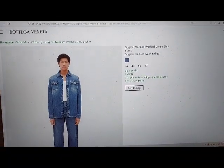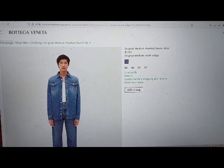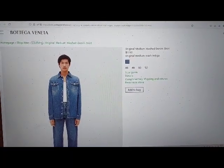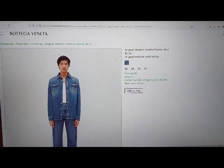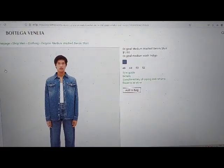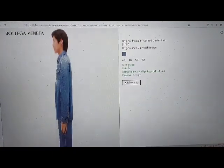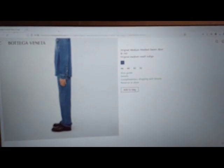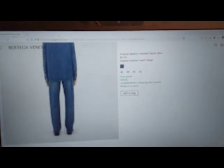Sign in Link, Cart Visited Link, View Cart. Main Landmark, Bread Crumb, Shopman Link, Clothing Link. List with 3 items. Display a large version of the product image 1: Original Medium Washed Denim Shirt Graphic Button. Display a large version of the product image 2: Original Medium Washed Denim Shirt Graphic Button.